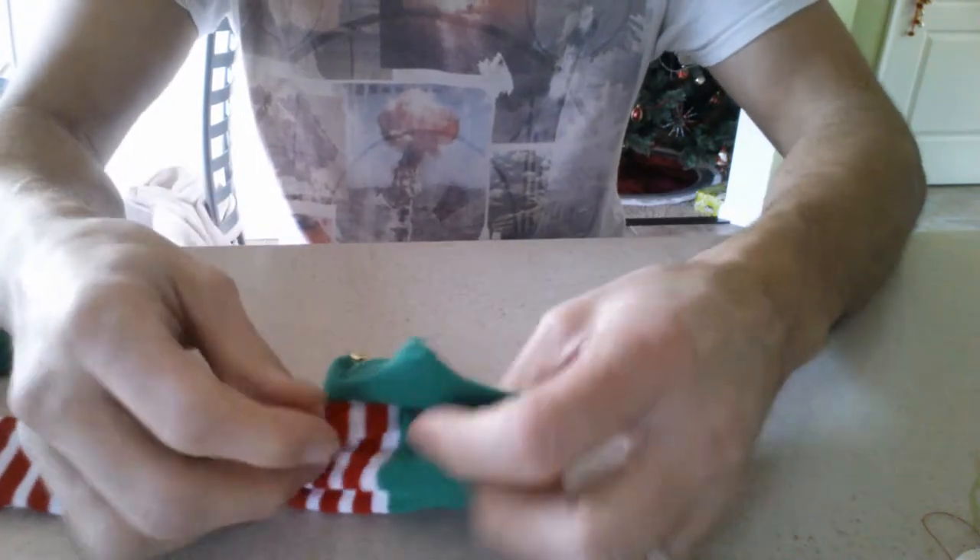Hey there. Today I'm going to show you how to sew a button — or a bell, actually in this case — back onto a sock. Here's the holiday sock.